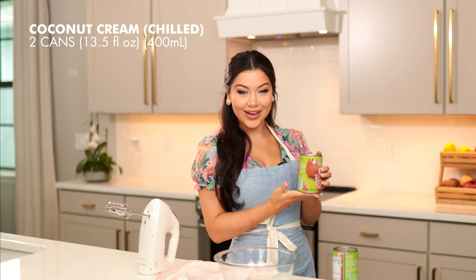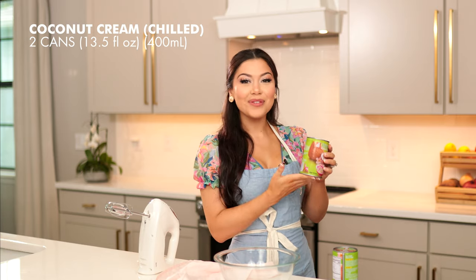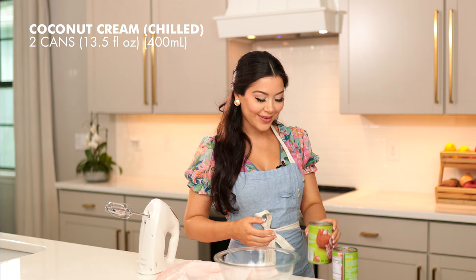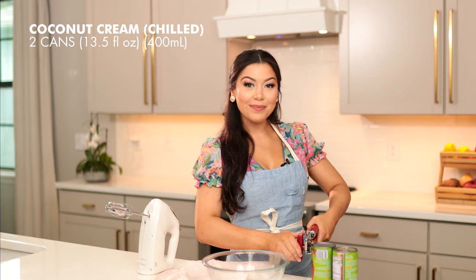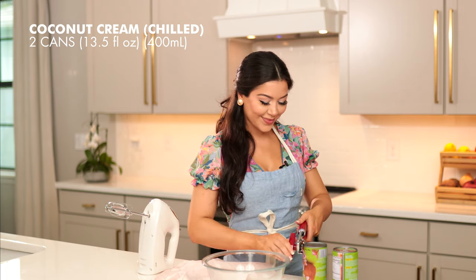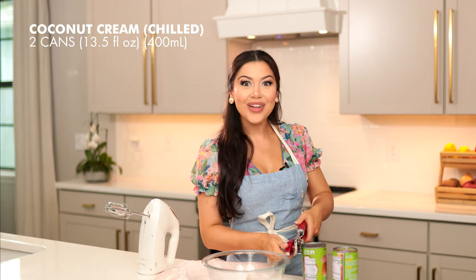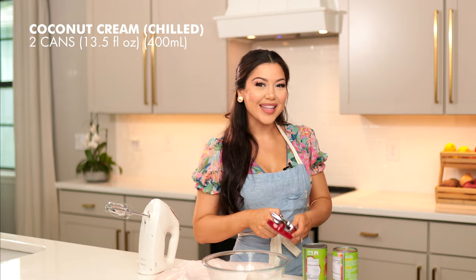We're going to start with two cans of chilled coconut cream. Make sure you chill this in your refrigerator for at least 12 to 24 hours before starting. I have also chilled my bowl — this is not necessary but it makes the process go quicker. The key to this ice cream is having your coconut cream really cold so it whips up really fast.